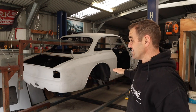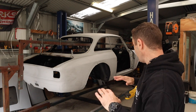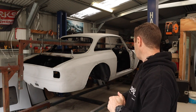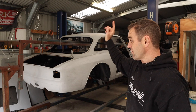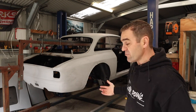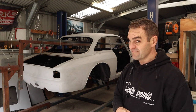The first thing I need to do is get this off the rotisserie. Now that the underside is completely done and finished the way I need it, I am very very happy with how it looks at the moment. So it's time to get it on the hoist, get the rotisserie off, get the dolly back underneath it, and then we can start looking at where to go from there. Let's get into it.